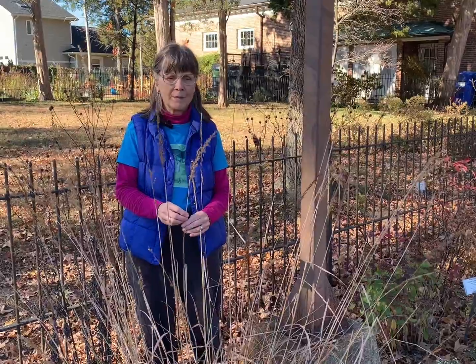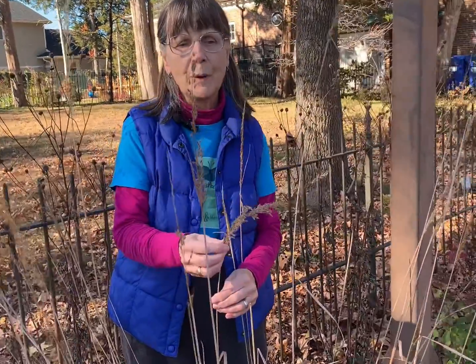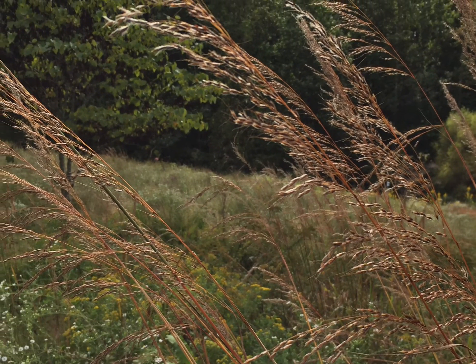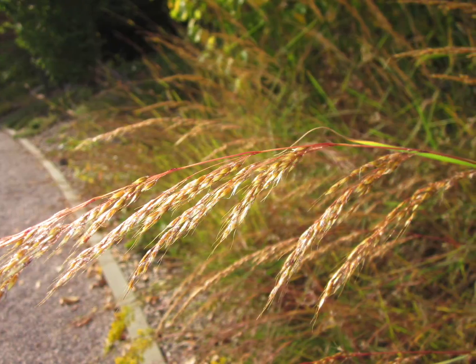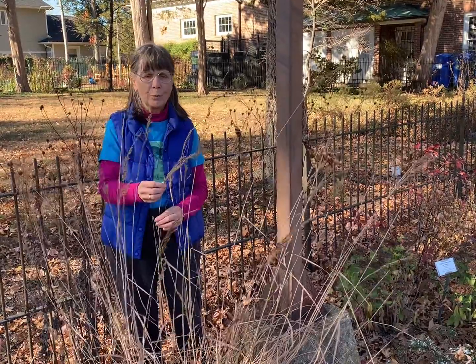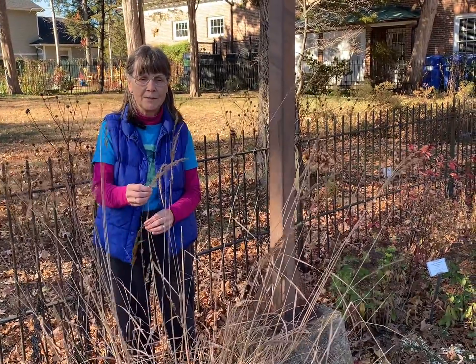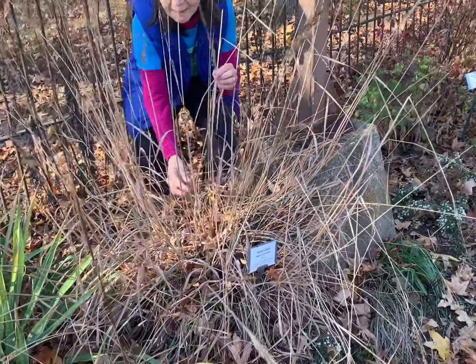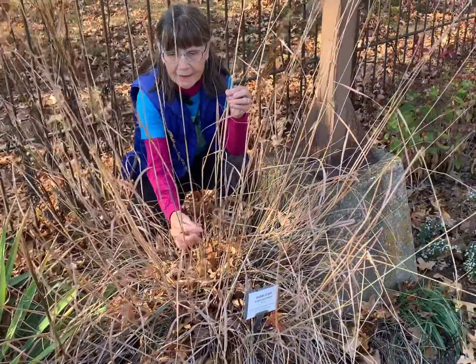The outstanding ornamental feature of Indian grass is its showy seed heads, referred to as panicles. They're large and feathery and will take on a metallic sheen in the sun. Indian grass is very supportive of wildlife: birds will enjoy feeding from the seeds of the seed heads, and native bees will provision nests for their young in the stems.